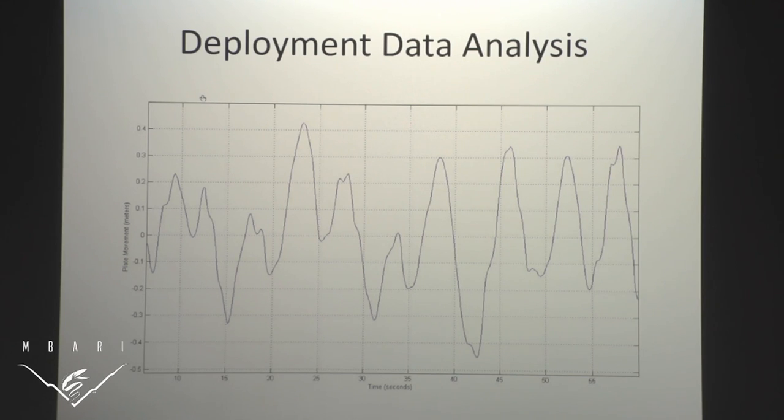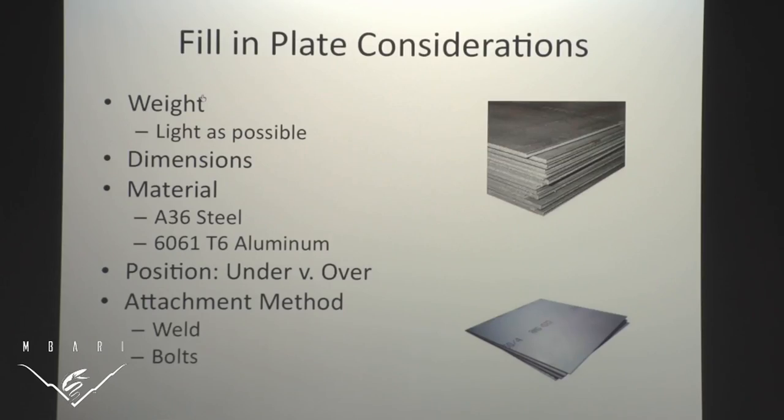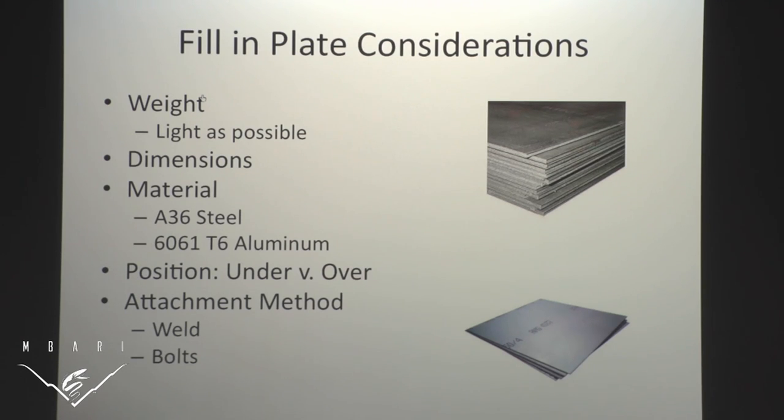How do we fix this? There are two solutions. One is to put it deeper underwater, which we have been doing. The second is to increase the surface area and coefficient of drag of the plate. So the plate before has gaps, and my solution is fill-in plates to fill those gaps. When designing these, there are many considerations: weight should be minimized, dimensions must fill the gaps with appropriate overlap, thickness influences weight, material choice influences weight, placement on top or underneath the submerged plate, and attachment method — welding is permanent while bolts allow removal for modifications.